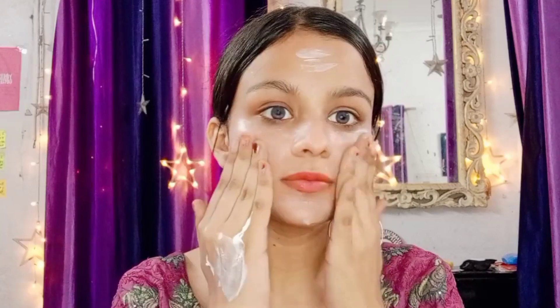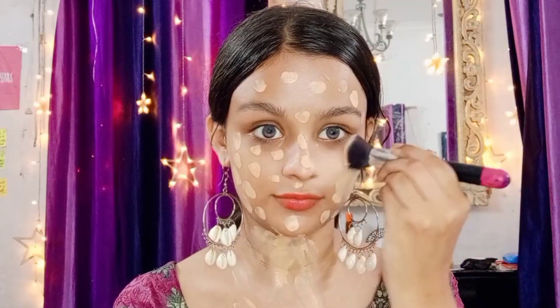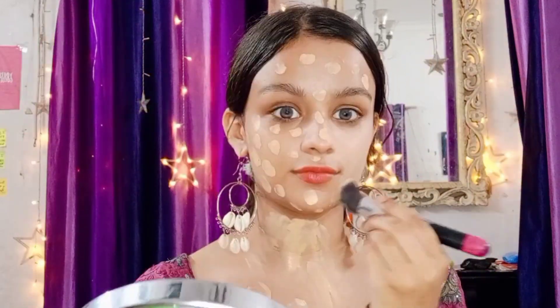I will put BB cream on my face, dotting it and spreading it out evenly. I'll put it on the neck as well, matching the face. I need a little more coverage and I think it gives good coverage, so I'll blend slowly.